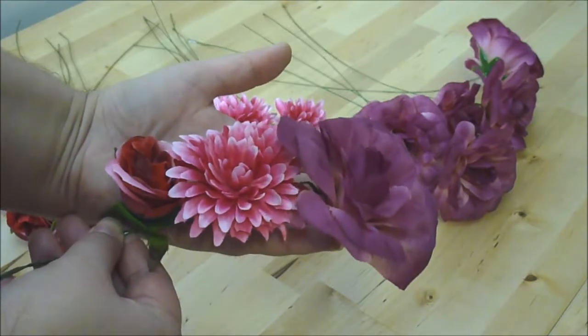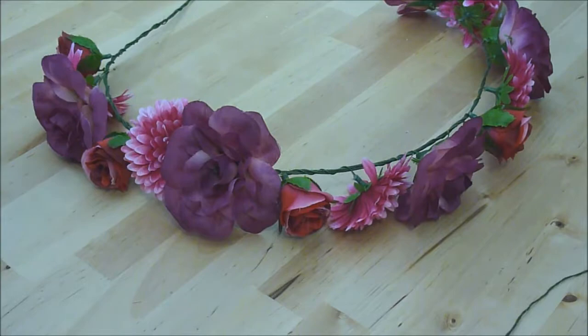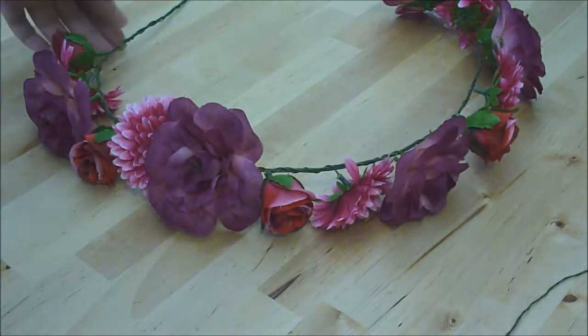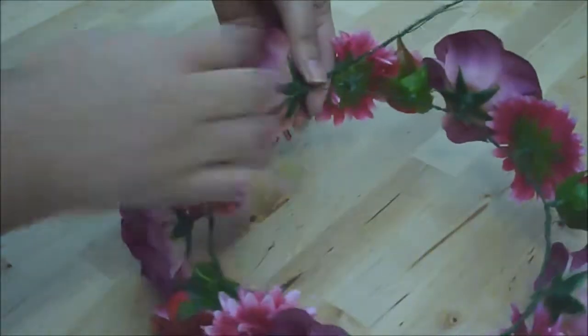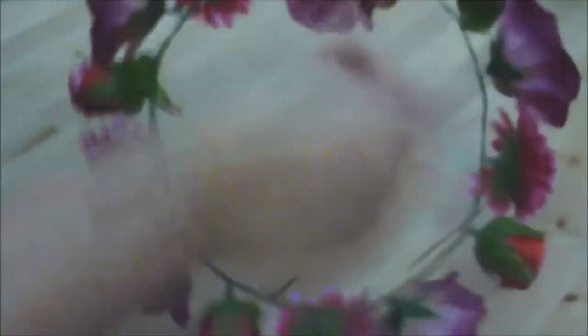I'm going to continue doing this with all of the flowers until it's approximately as long as I need it to go around my head. I've added five of each type of flower and now it's long enough to go around my head. I've just got to join the wire at the back, so what I'm going to do is twist this long end of wire around in between each of the flowers.